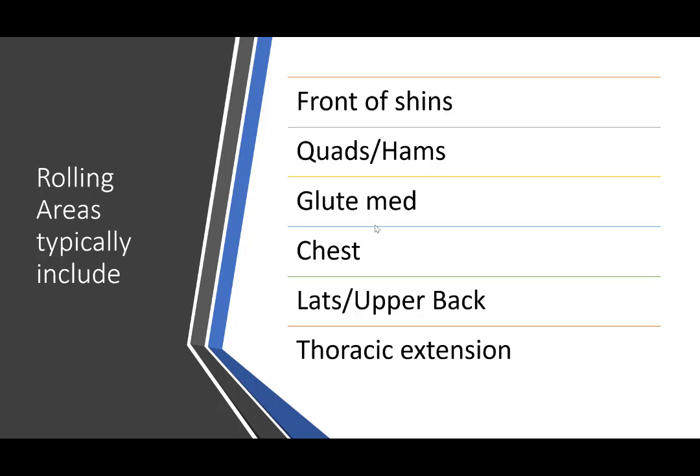Rolling areas — typically the areas to include are the front of the shins, quads, hamstrings, glutes, chest, lats, upper back, and thoracic extension on the foam roller. The front of the shins is a good one for runners and cyclists as well. You want to go on the area that's not the bone — we never roll joints or bones, we only roll muscles. You can also do in between your shin and your calf. These are just typically the most popular ones.